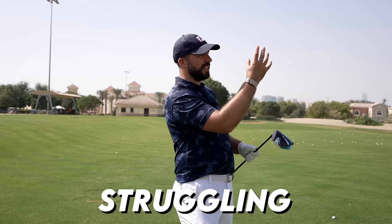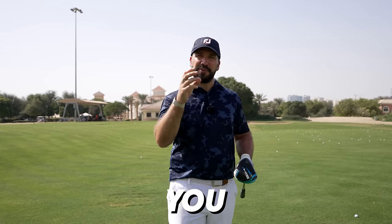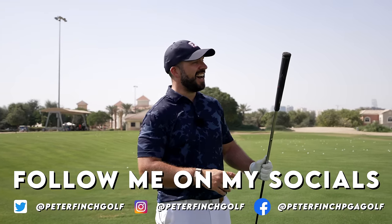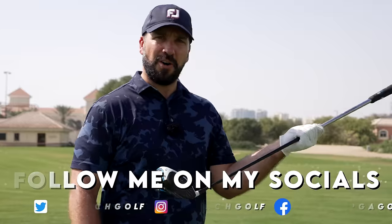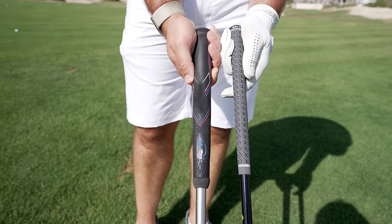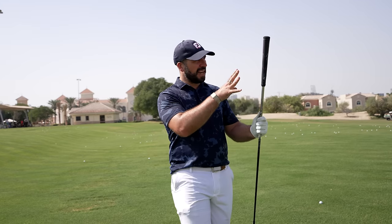I see so many golfers struggling to hit fairways, but can a change of equipment actually help you find the short stuff a little bit more often? Hey everybody, Peter Finch here, and I have a jumbo, massive, ridiculously big grip on my driver. I'm excited to have you here for this video — I think this is a genuine way where a change of equipment can actually change your fortunes on the golf course.